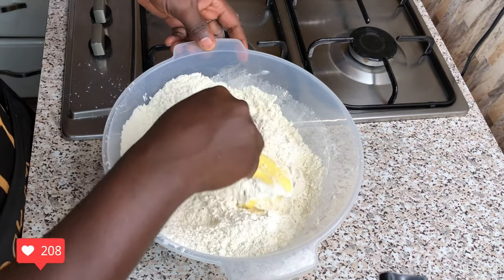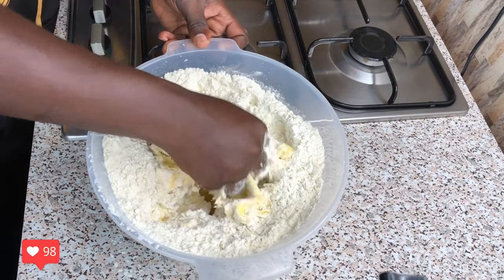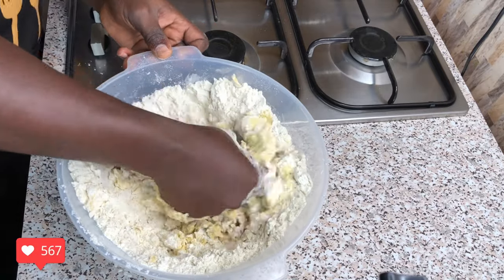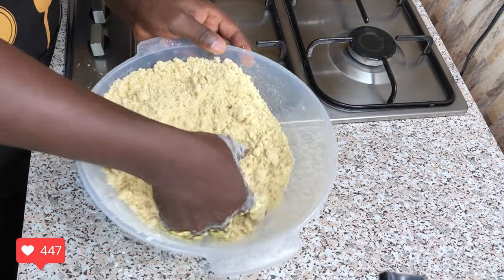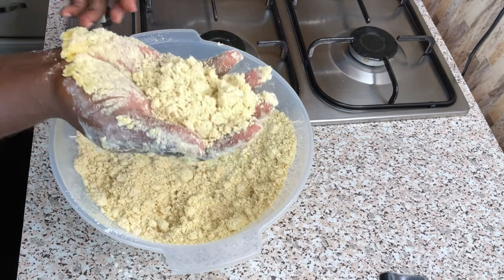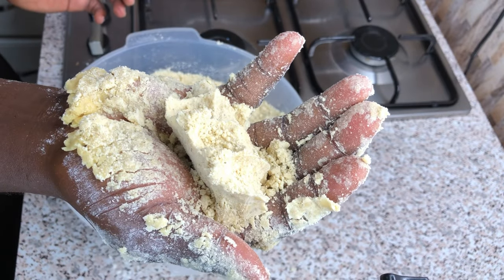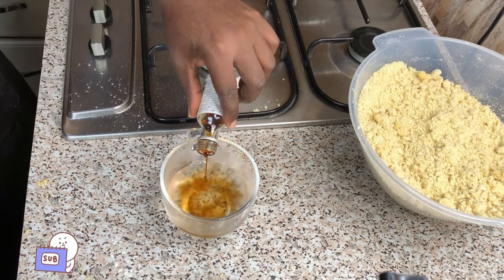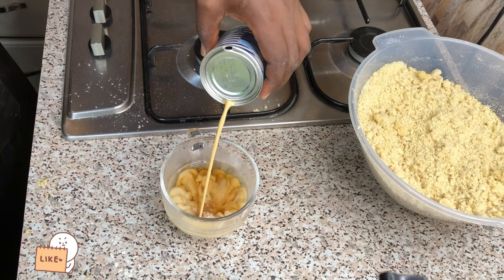At this point I will be mixing everything together with my clean hands. For a flaky meat pie, your margarine should be a little more than usual. Please don't forget to check the description box for the ingredients and their measurements in the right proportion. This is how it's supposed to look like after proper mixing — crumbly, as you can see on your screen. Get your clean cup half filled with chilled water, add about one and a half spoons of vanilla extract, then add your milk of choice — this is Ideal milk.